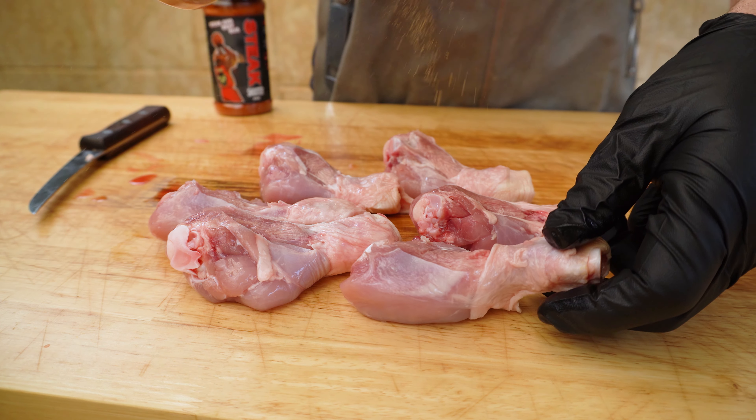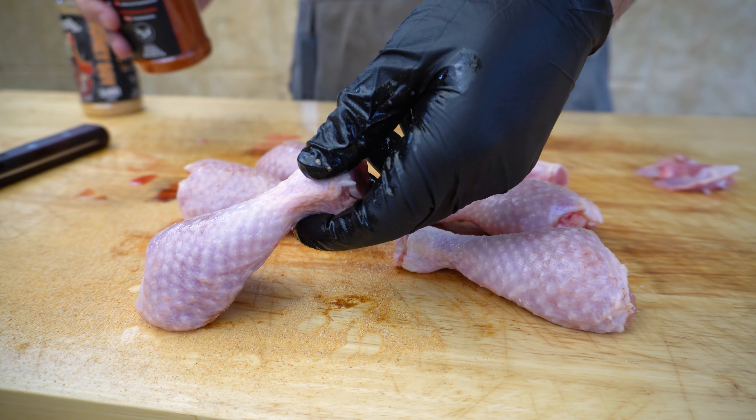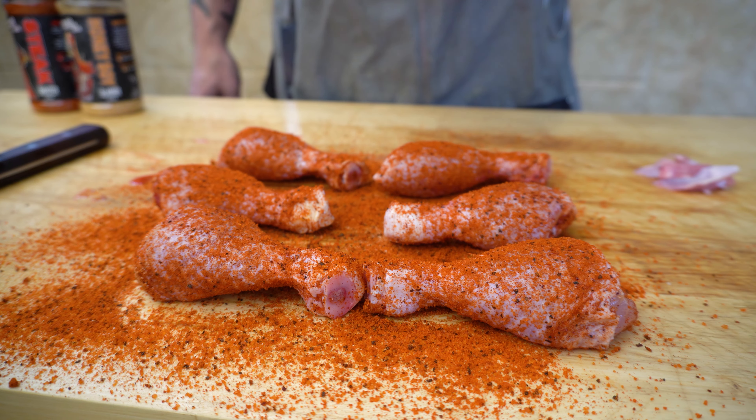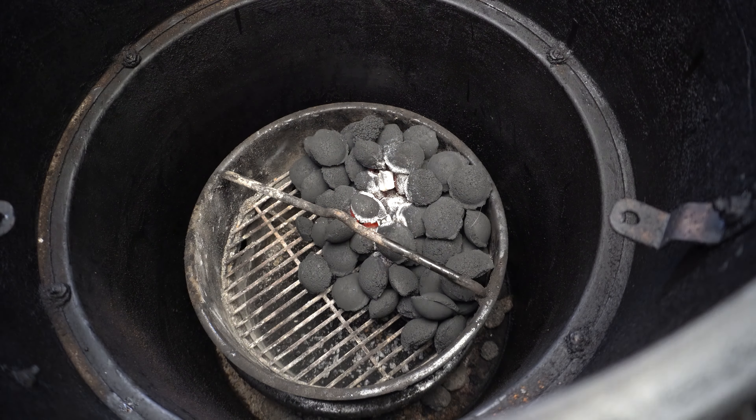Next we want to season these chicken drumsticks. Underneath the skin I'm just gonna give a nice light coat of our honey soy slammer. You can use whatever flavor combination you like. Then we just want to get this skin back over the meat, and on the outside we're just gonna top it off with our steak sheet rub. Alright, now these are all trimmed and seasoned — let's check on our briquettes.